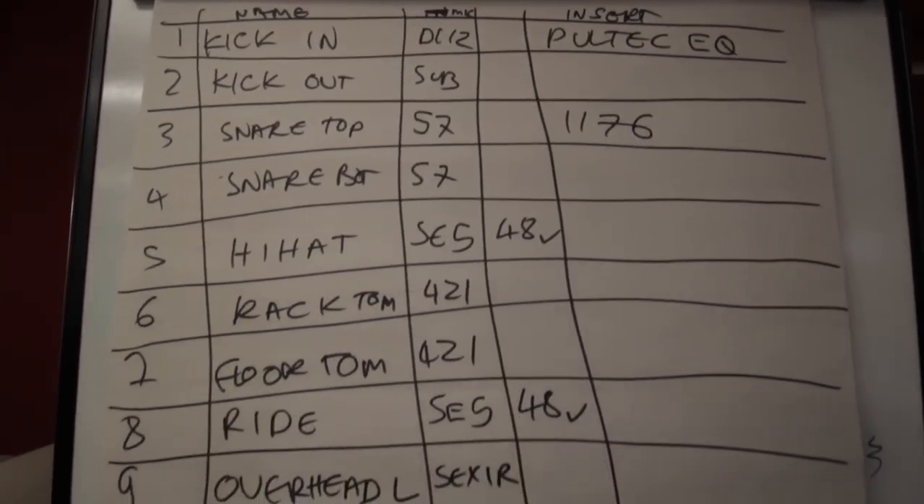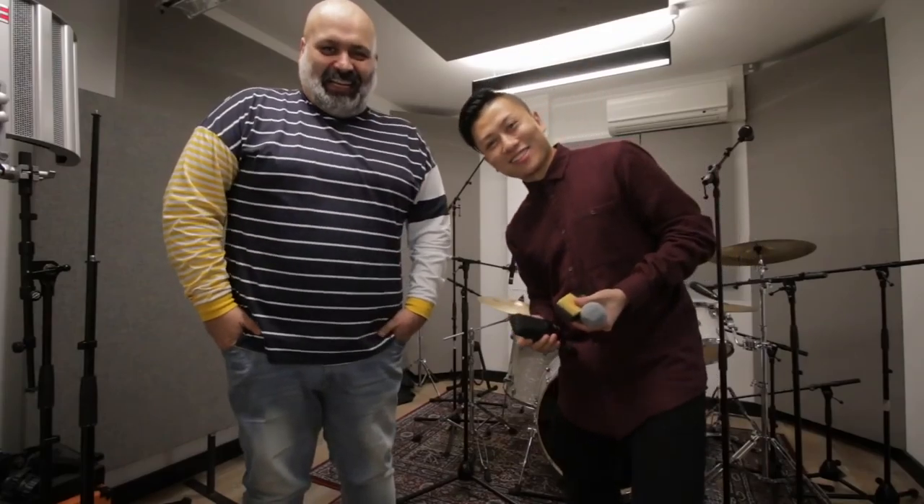How many microphones are we using to record the drums? We're using 13. Oh my god — yeah, that's going to be fast to set up.